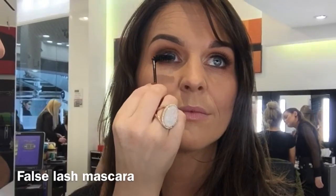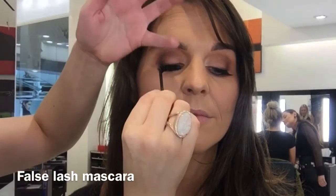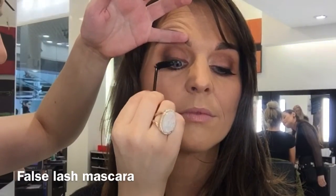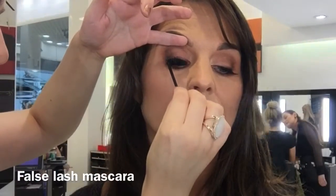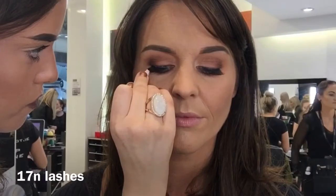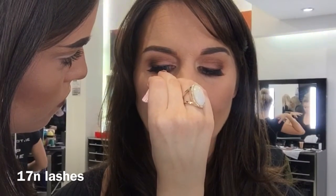I'm just going to pop some false lash mascara on before I put the lashes on. I'm going to use 17N lashes on Jane — these are her favorite. They're natural but they also give good darkness around the lash line.